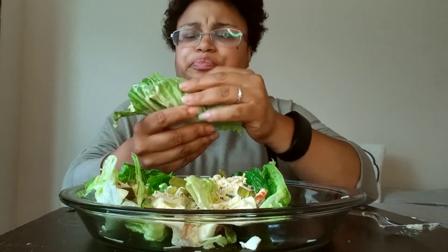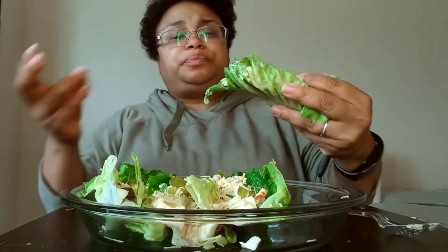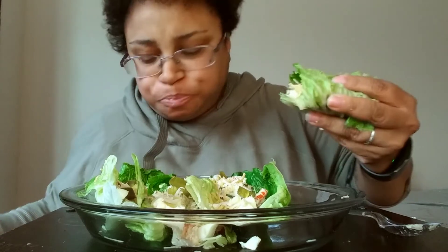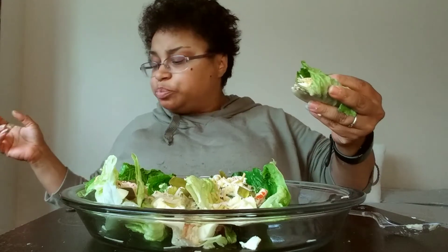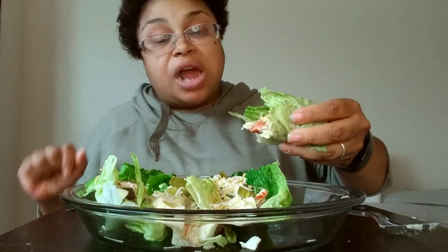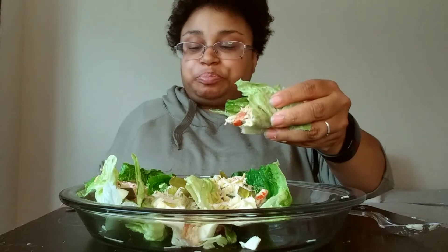I'm just gonna eat it just like this. Usually you can wrap it and do all that wrapping stuff, but I'm just gonna eat it just like that. Of course I've got the mayonnaise and mustard, salt and pepper up in here — make a little tuna situation however you want. This is so good, this is so good! Let me slow down just a little bit.